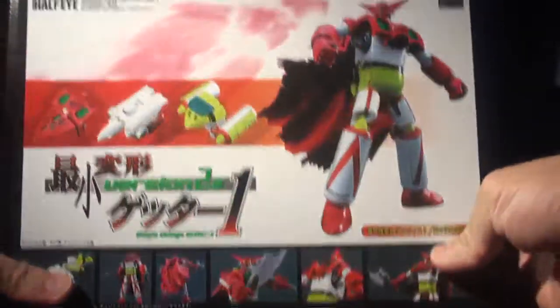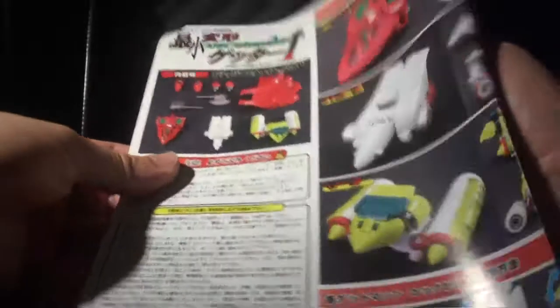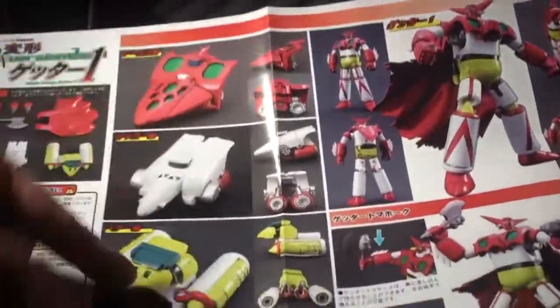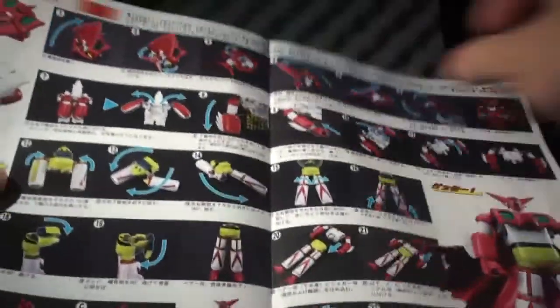Here's the box — the front of the box. It's very high quality box art. Here's the side, another side. When you open this box up, they use very nice protective foam to protect all the important pieces. The instruction sheet is very colorful and highly detailed, showing how to transform the Getter from its three space modes or vehicle modes into the Getter. It shows exactly step by step how to do it.